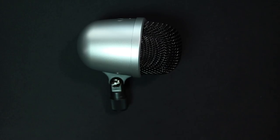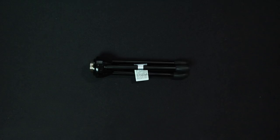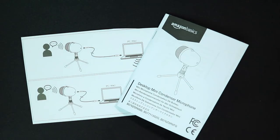Let's talk about what comes in this very plain looking cardboard box. You obviously get the microphone, which has the mount already installed with a 5/8 inch threading. You get the desktop tripod stand, a one and a half meter long USB cable, and some documentation.